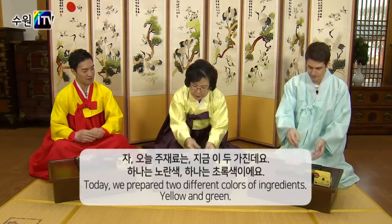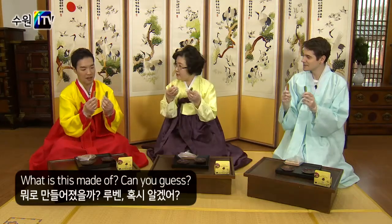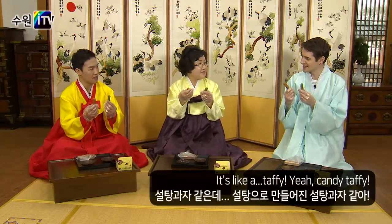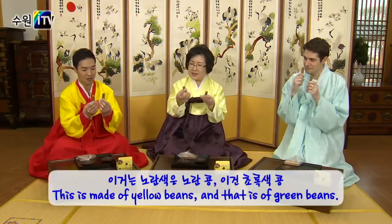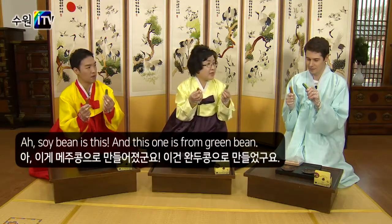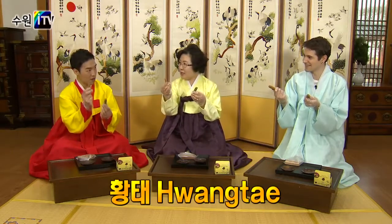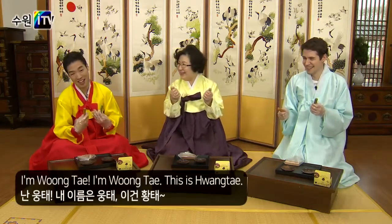So today's topic is two things — one is 황태 and one is 청태. What is this made of? Can you guess? It's like a toffee, like a candy toffee, or maybe rice cake. It's made of soybeans and green beans. This one is from green beans, and this one from yellow beans. This is called 황태, and that is 청태. 청 means blue — 황, 청.